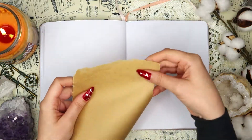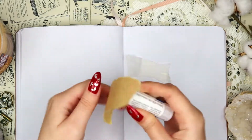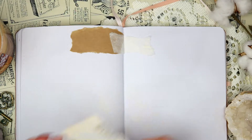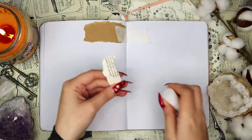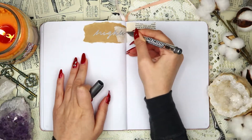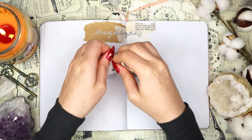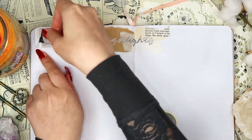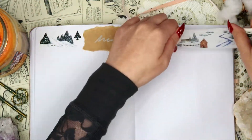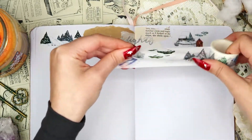The next spread is definitely a lot simpler. Here I'm just using some craft paper, handmade paper, and book pages at the top of the spread to layer for the title. The title of this spread is 'Highlights,' and here I'm going to be writing down the best things that happened during the month of January — this keeps me focused on the positive things rather than the negative.